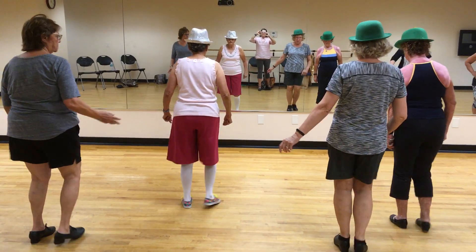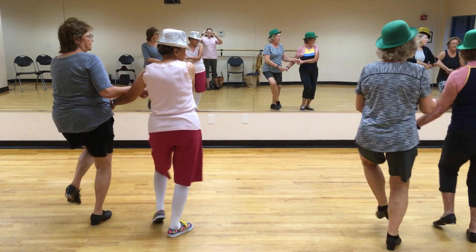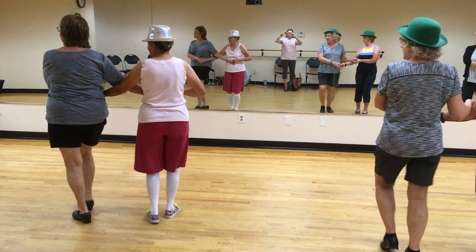Single together. 1, and 2. 3, and 4. And 1, 2, 3, and 4. Single. 1, and 2. Take that. 1, 2, 3, and 4.